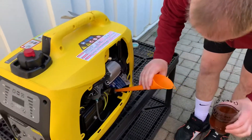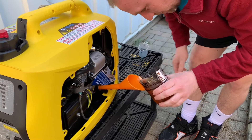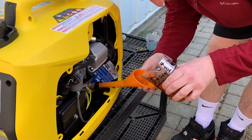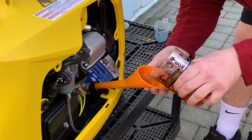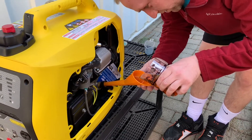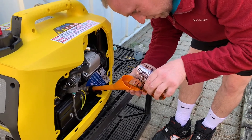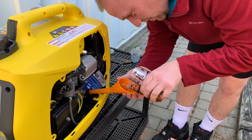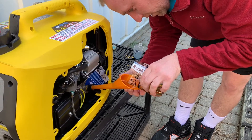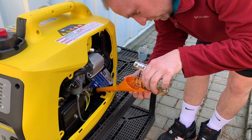This little funnel came with the generator right out of the box. When you first use your generator it says you have to break it in — fill with 400 milliliters of oil, start it, run it for five hours with some kind of load, then change the oil again. The instruction manual goes into more detail on the amount of load required.